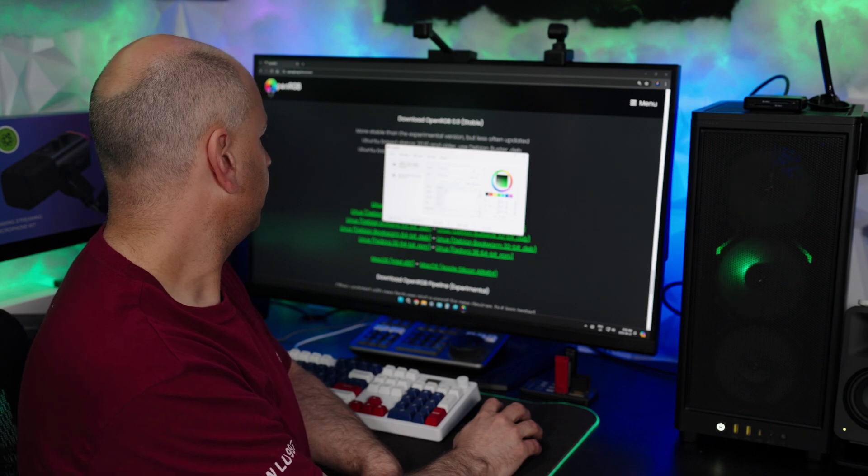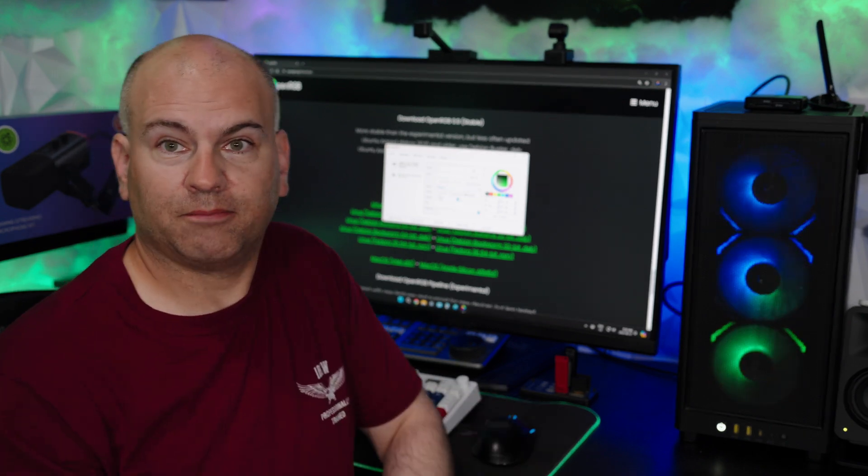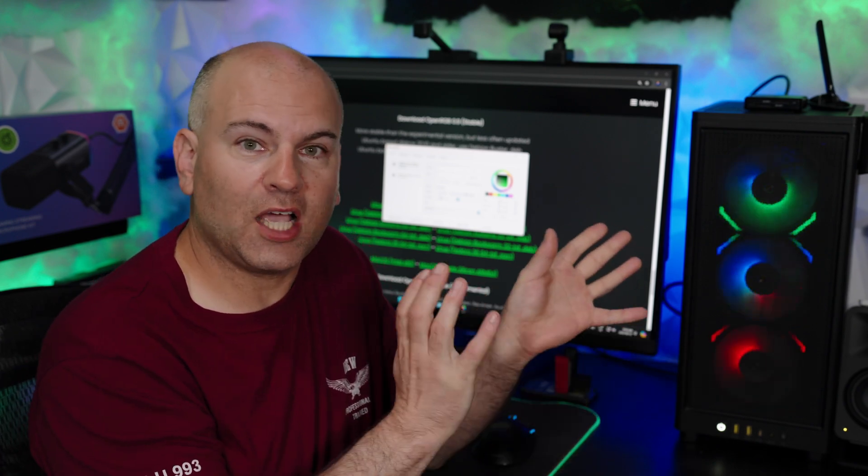Here's Open RGB running. Click the effect you want — going to lightning, meteor, planetary — just to show you a few. Really good stuff.